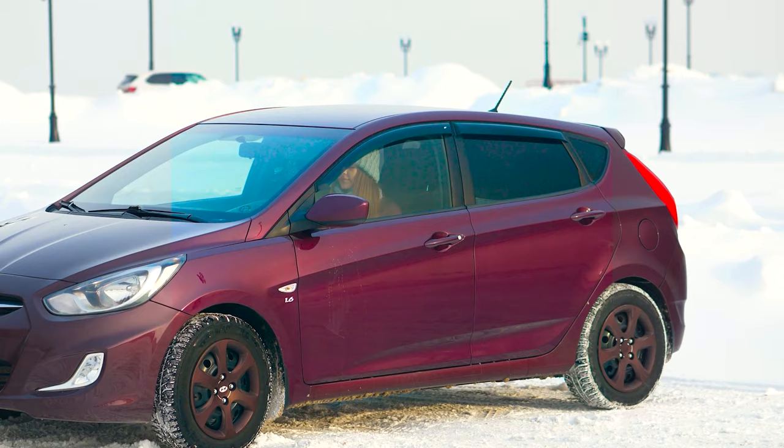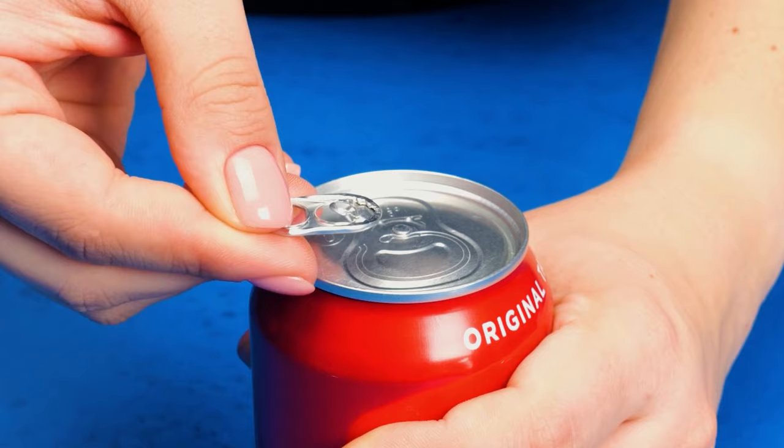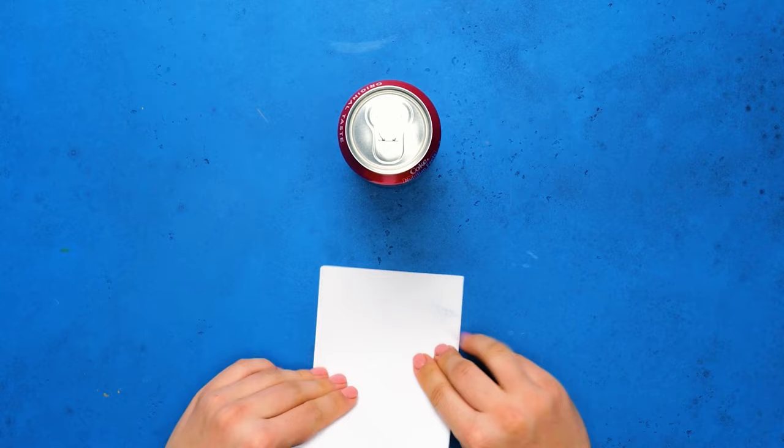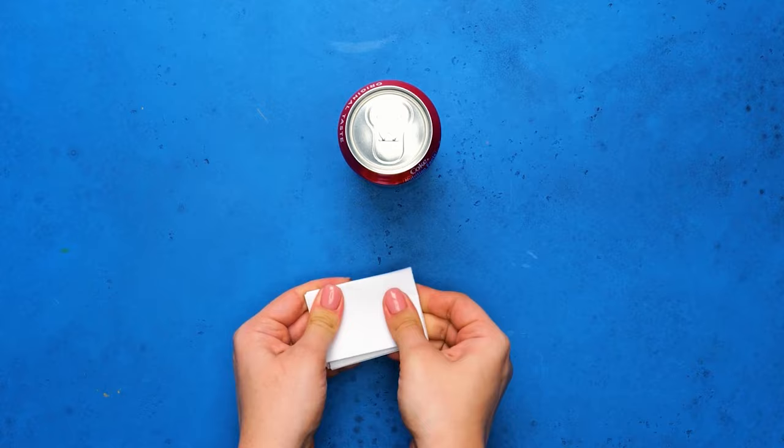Take a look at this. This common ring pull problem is easily rectified. Fold a piece of paper into a small square, then rub vigorously on the opening.